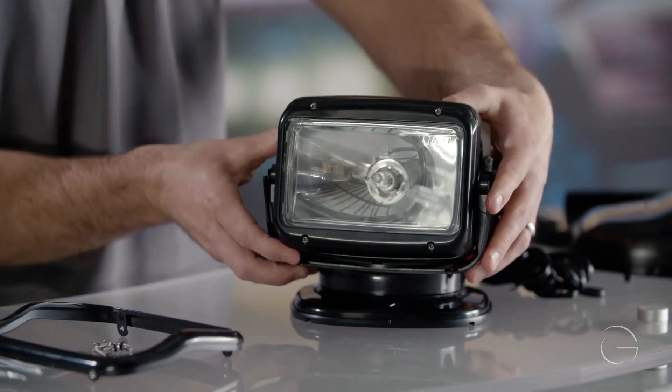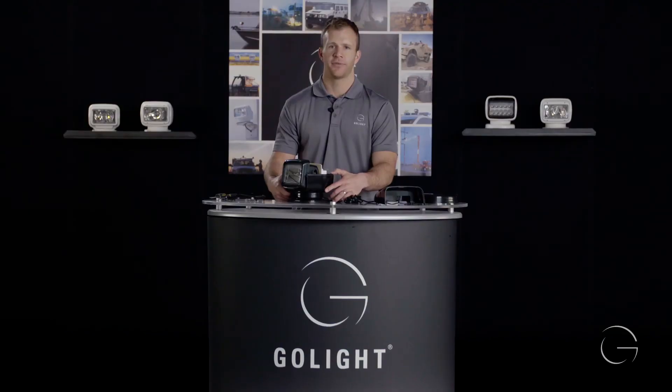To complete the Go Light Radio Ray bulb replacement, please refer to the Go Light Radio Ray reassembly video.